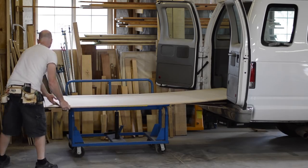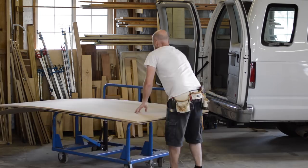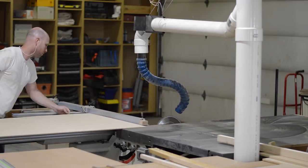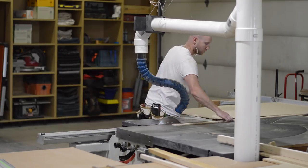I get started by picking up a couple of sheets of quarter-inch MDF and eighth-inch MDF. After unloading, I break everything down to size, and in the industry this is called panel processing - and they call it this to make themselves sound cooler than they actually are.